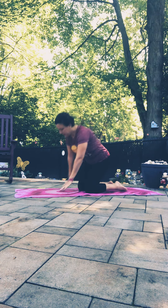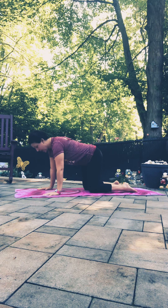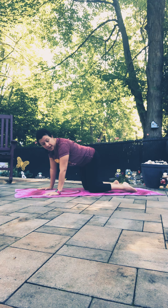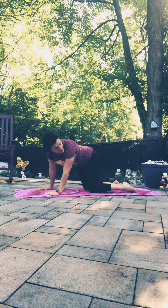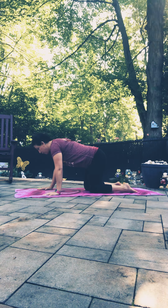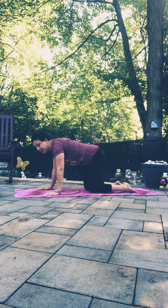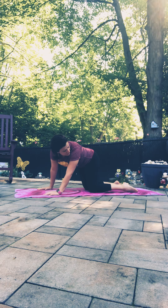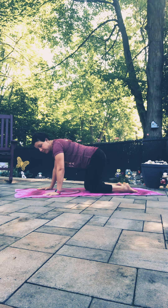Setting ourselves up in table pose — fingers are spread wide, stacking our joints, toes are untucked. For today we're going to shift our hips off to the right side of our mat and then gaze over the left shoulder towards the left foot. It's a little side bend action. Breathe it back to center, shift hips to the left, exhale look over the right. Inhale back to center, exhale shift hips right gazing left.